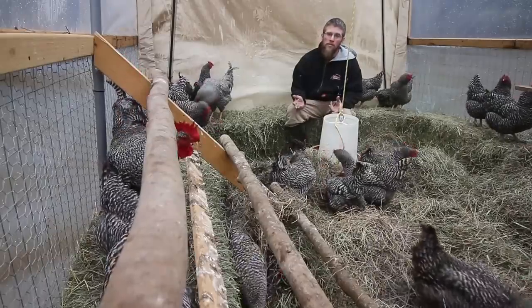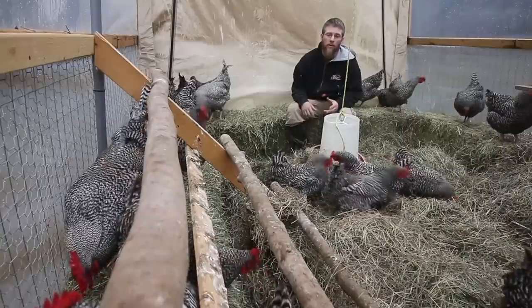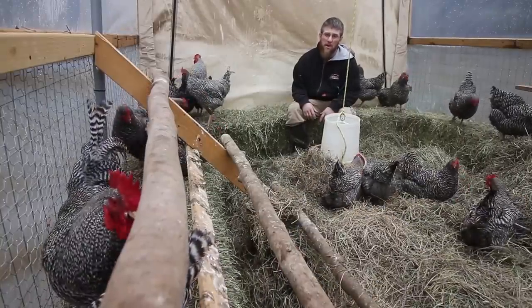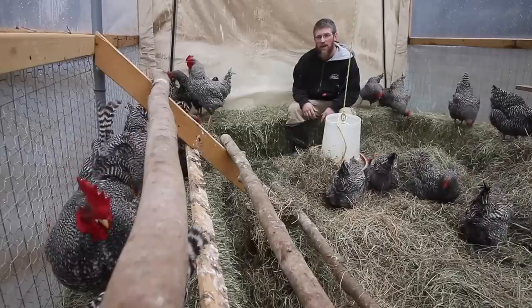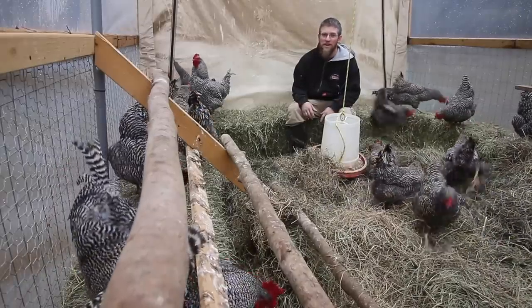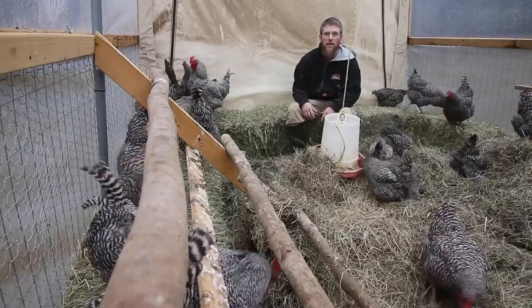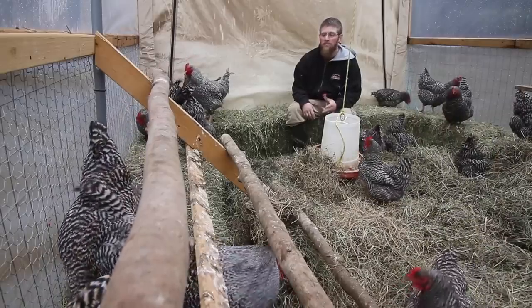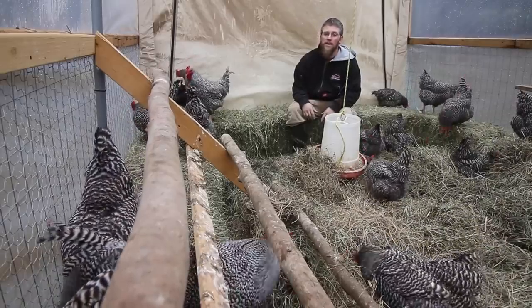We've got a crazy rooster here. He'll start crowing at 3:30, 4:30 in the morning, which I understand. But he'll be out crowing at 11, 12 o'clock at night — I don't know what's gotten into him or which one it is. But I figure it helps with keeping the predators away. If I go out and look to see what's going on, I don't find anything.